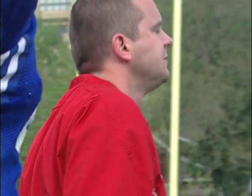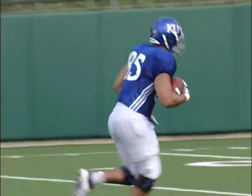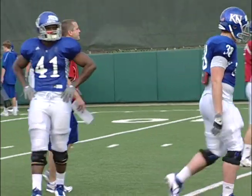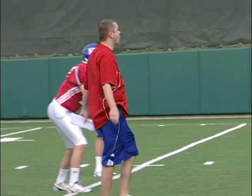Over the top, over the top. Back to the quarterback — catch, turning, get upfield, get upfield. Good. Come on, catch, put it away. Get your eyes snapped around quicker, Scott. If that's coming to us it's coming quick — get your eyes back to the quarterback right now.